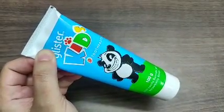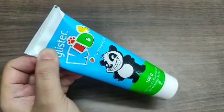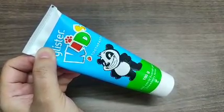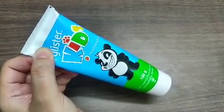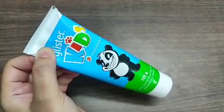A little amount of toothpaste is not dangerous for their health. But as soon as possible, you should teach and discourage children from swallowing the toothpaste.